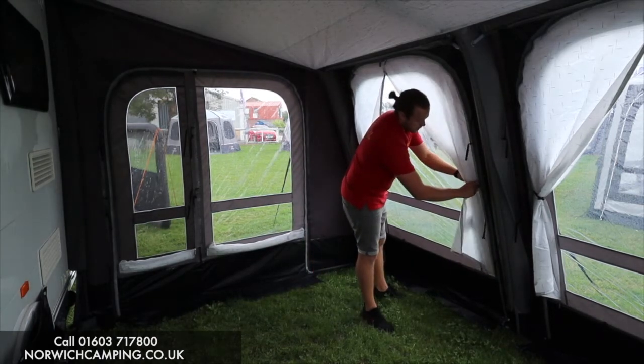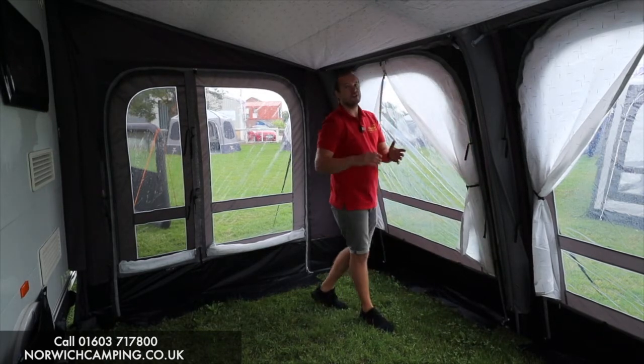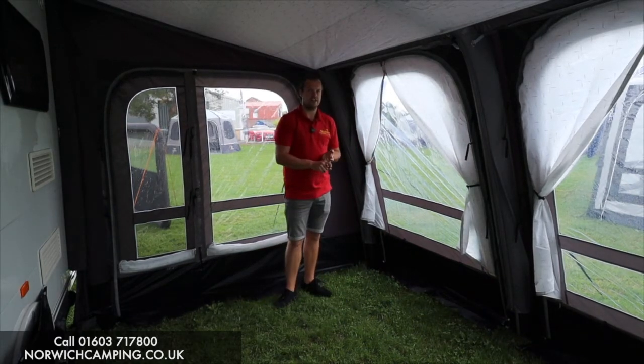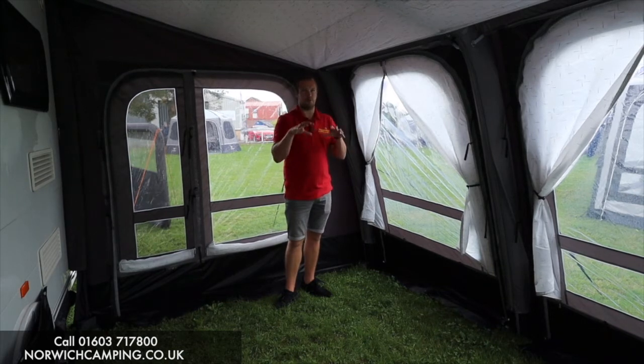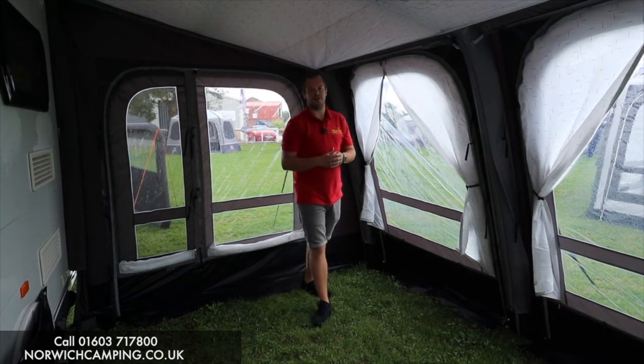I know how a lot of people get fussy about their curtains in their awnings. They do this awning in a 260, a 330, and a 390 — same as the Elements Shield — and this is the Pro Shield, obviously the most common size for caravan awnings.